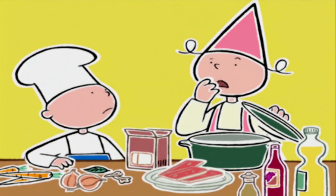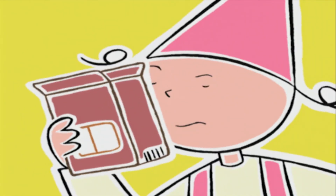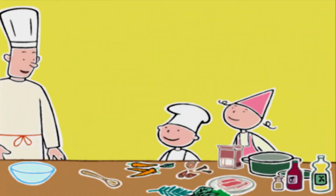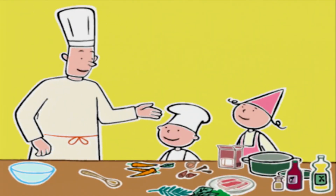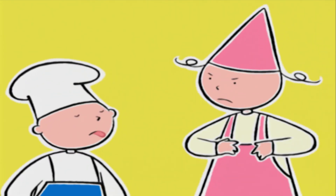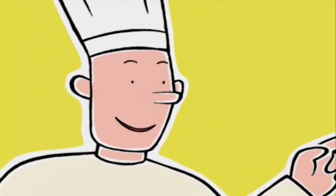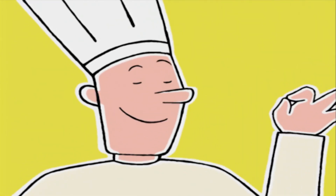On commence sans lui ! On verse les lentilles dans la cocotte. Michel arrive. Félicitations, Prune, tu n'as rien oublié ! Les lentilles sont dans la cocotte. Bien, on va les couvrir d'eau froide pour les blanchir — c'est pour les attendrir.